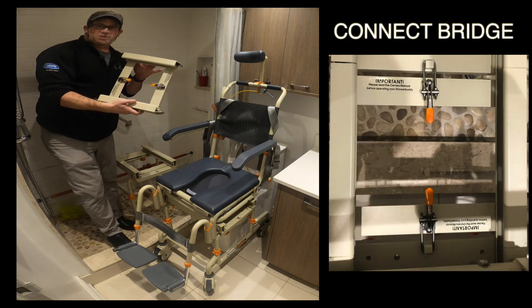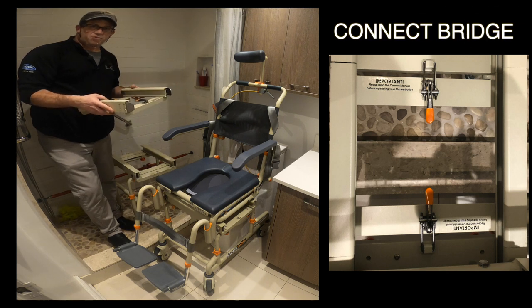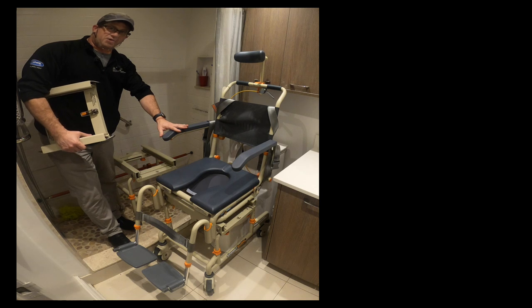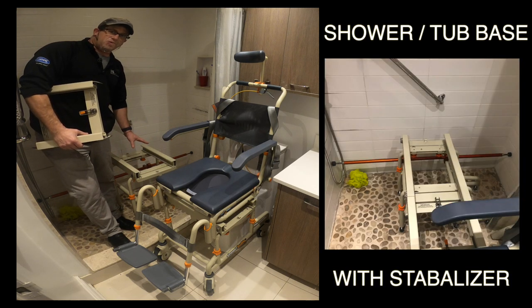There's a middle section that comes with the unit called a bridge. What this bridge does is connect the shower chair to a base unit that goes inside either a shower or a bathtub.